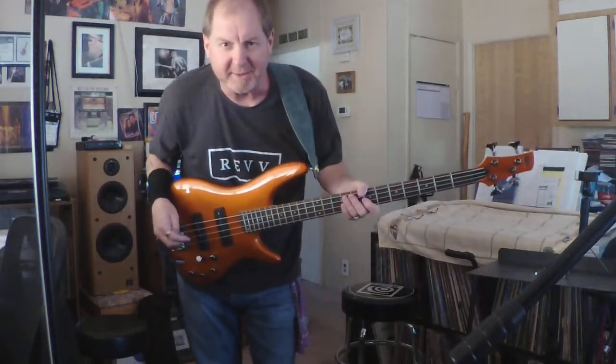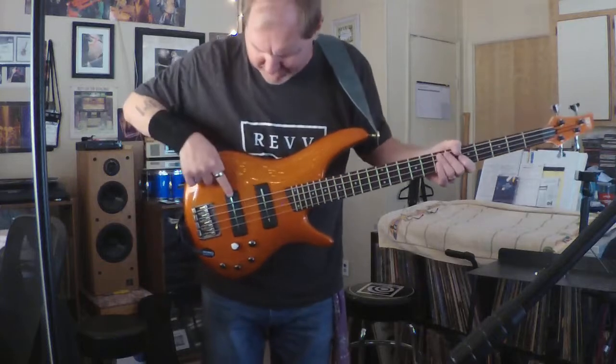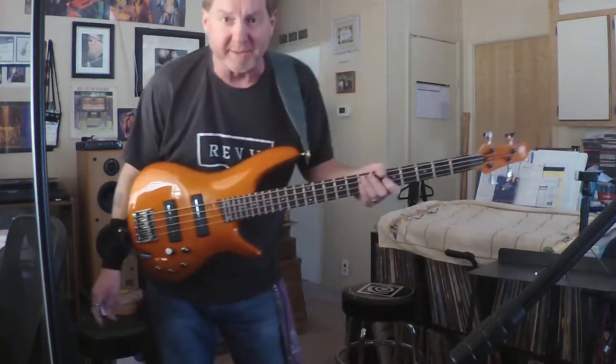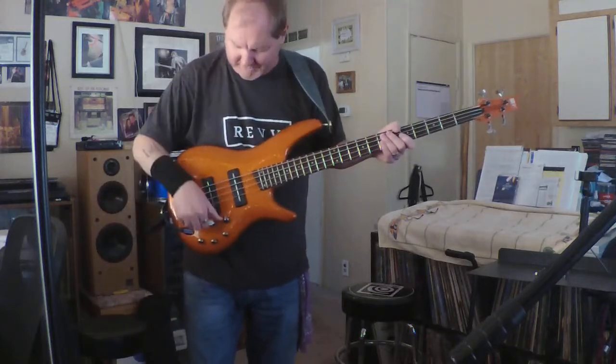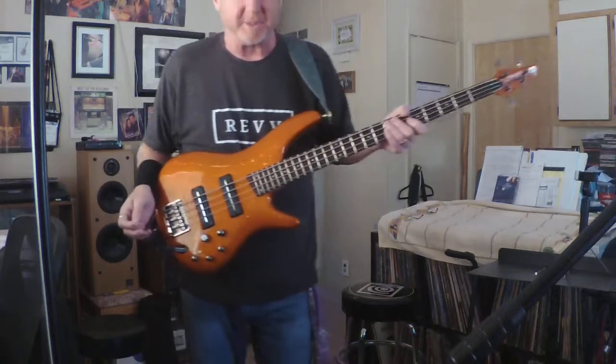Thanks to everybody at Nordstrand Audio and the Tsunami Baesang. I was able to get my Big Blades, which I won from the Tsunami Baesang earlier this year, installed a few weeks ago. Sounds great. Everything's basically on flat as far as the EQ goes.